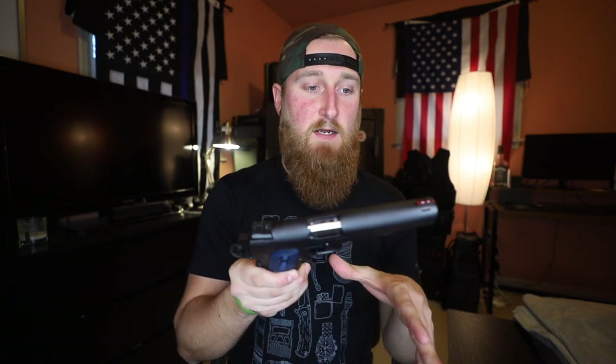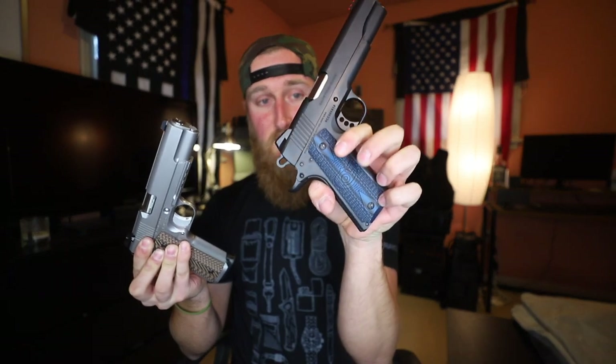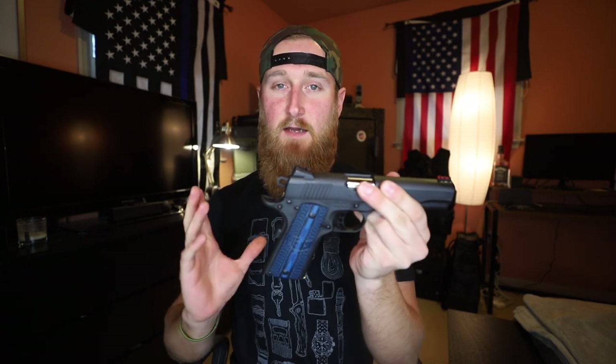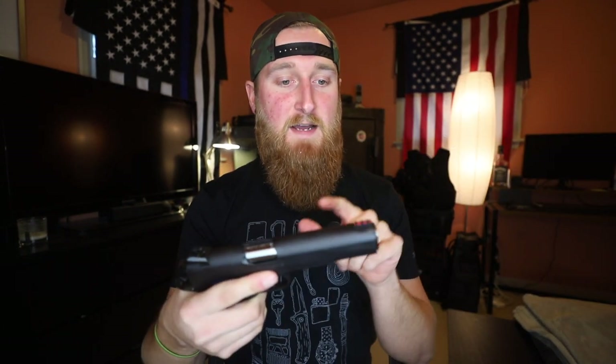Now for some thoughts on the Colt Government Model Competition Series. This gun is coming in at around the $850 mark MSRP and it does offer a lot of the same features as the Dan Wesson. If we're talking about purely aesthetics, I think the Specialist is a way better looking gun than the Colt — but that is of course all personal preference. This one definitely feels good in my hand, but the beaver tail does not get you quite as high as you can get on the Specialist. Because of that, and just the overall lower tolerances, this thing did not shoot quite as smooth as the Dan Wesson.